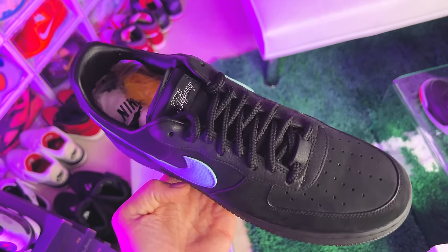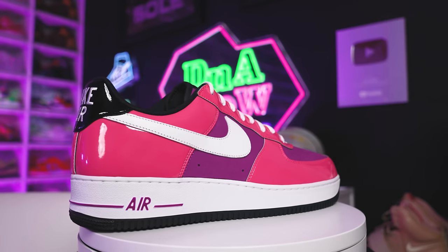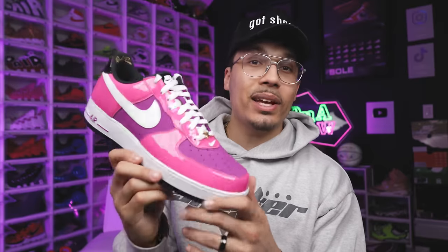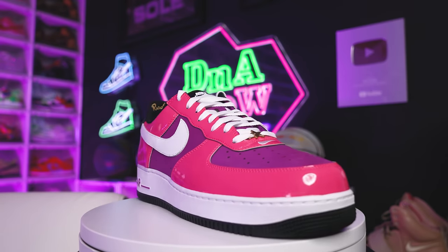Actually, I have an even more recent pickup — a couple weeks ago I was at Super Bowl weekend and forgot they dropped the Las Vegas Air Force Ones. I went to the Shoe Palace party and they ended up giving me a pair for me and my mom, so I was very thankful for that. It's a great addition to the collection — not only do I have stories for this sneaker, but it's dope and nostalgic how they bring it back with that old early-2000s vibe with the patent leather and the different hits on the sneaker.